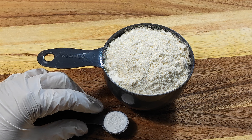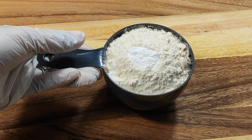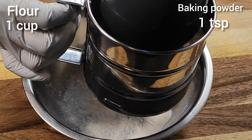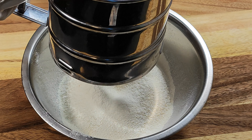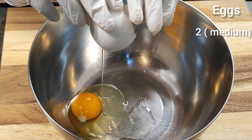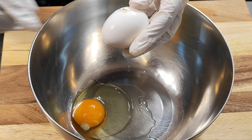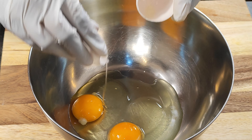First we prepare our dry ingredients: 1 cup flour and 1 tsp baking powder. And now we prepare our wet ingredients: take 2 medium eggs, 1 tsp lemon sugar or lemon essence.